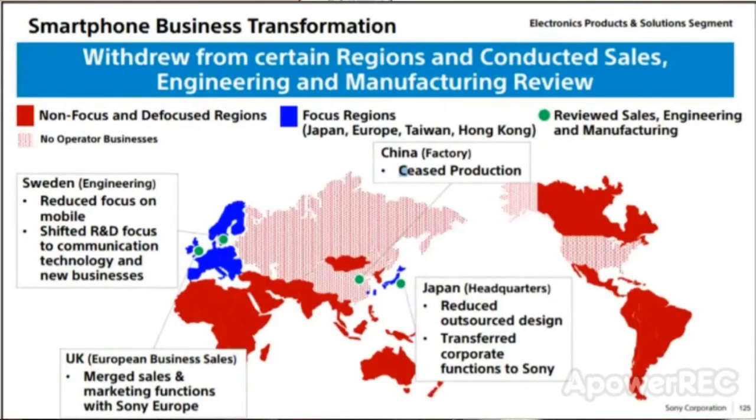There is news about Sony. Sony held an annual meeting in Turkey. Sony mobile phones and smartphones were available in only 4 countries: Japan, Taiwan, Europe, and Hong Kong.